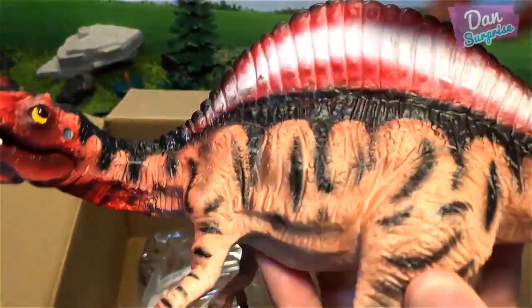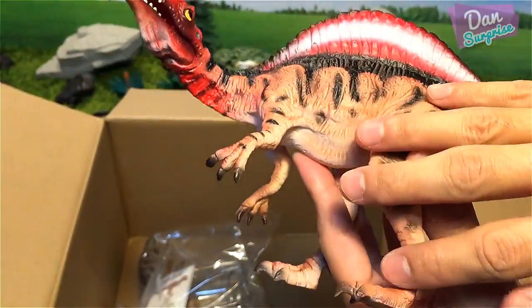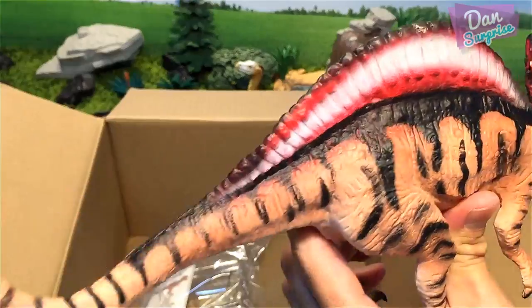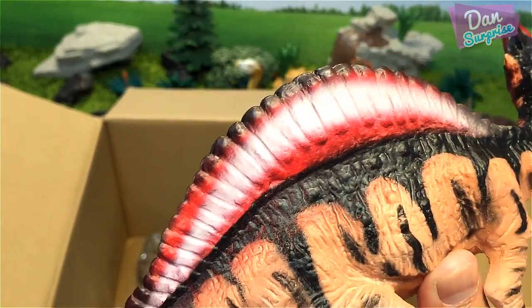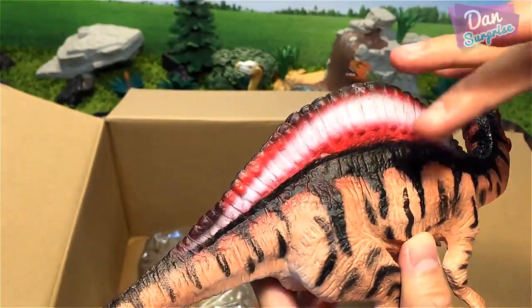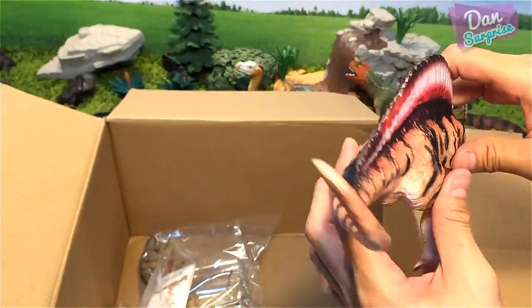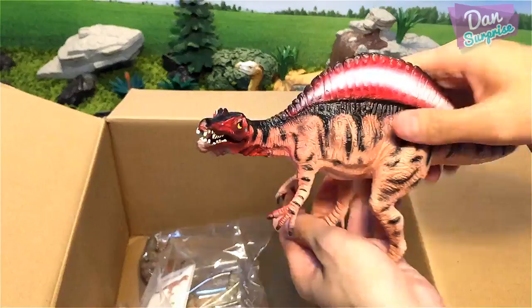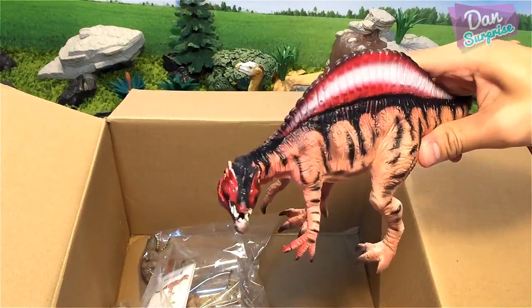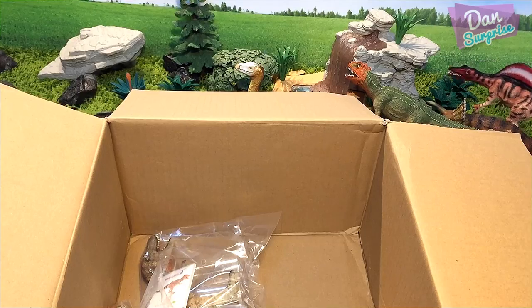Nice paintwork and nice details for the texturing. I love this huge sail — the color combination is pretty unique. Red and white is very rare to find, and I love all the stripes. Amazing! This Spinosaurus definitely stands out from the rest of my Spinosaurus models.